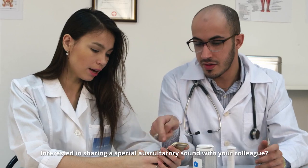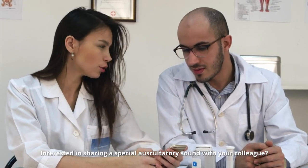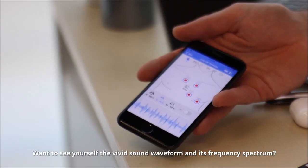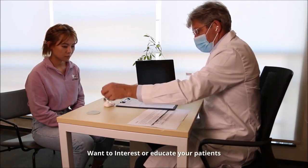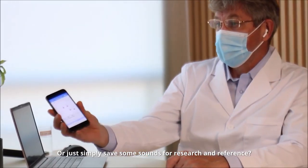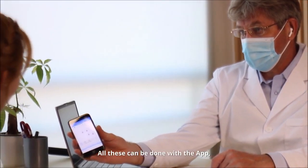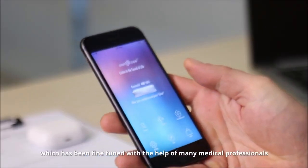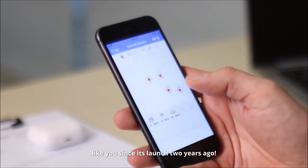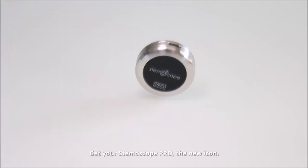Interested in sharing a special auscultatory sound with your colleague? Want to see the vivid sound waveform and its frequency spectrum? Want to educate your patients by letting them hear and see their own sound of life? Or just simply have some sounds for research and reference? All these can be done with the app, which has been fine-tuned with the help of many medical professionals like you since its launch two years ago. Get your Stemoscope Pro, the new icon.